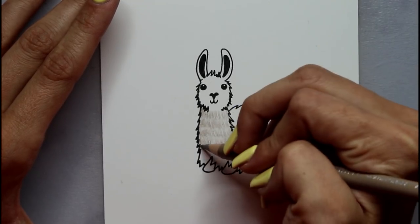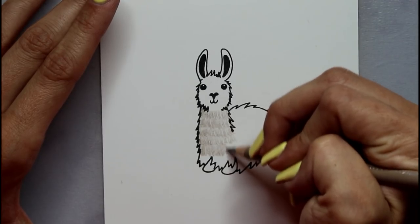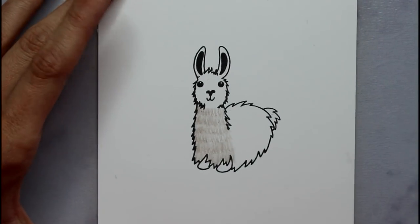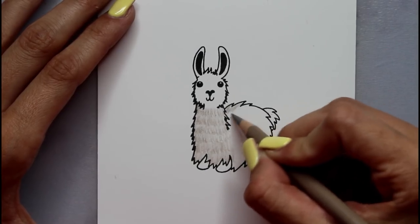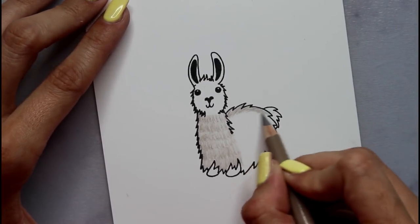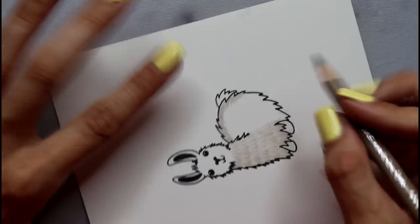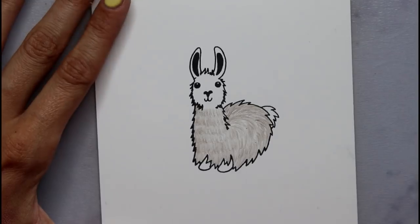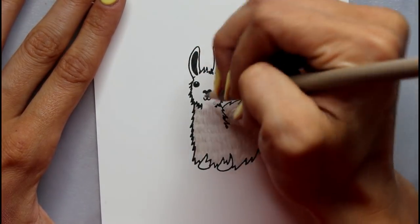Whenever we drove to the Dells when we were younger, there'd always be a llama farm and I would stop and point and say llamas — because I'm from the Midwest. Now that the neck is done, I'm going to start doing this part. As you can see it curves, so I'm just going to follow the curve of the llama, just first on the outside. See how that all blends nicely and it looks like a very fluffy llama? Now I'm going to go around the face with the same technique — I'm literally just making little lines.